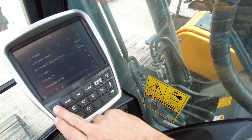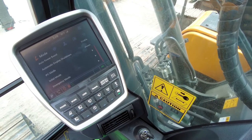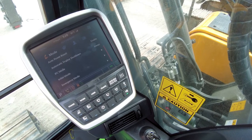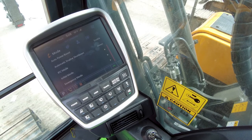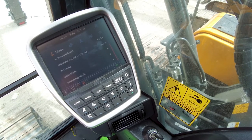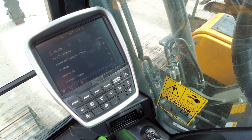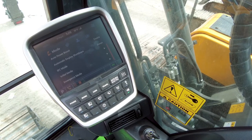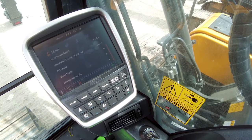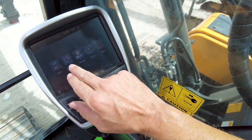There is another setting that the service department will have access to via a password: the power shift selection. These machines come from the factory set in the standard power shift selection mode, and at our PDI process we often move that to the option mode so the maximum engine RPMs are available. It's usually a variance of 50 to 100 RPM, and the option power shift would be the highest-performing mode. For demo purposes you can set it there; if fuel consumption is a concern or the machine feels too fast, you can bump it back down to the standard power shift mode. The service department can provide the password, and it is found through the manage menu, then the service menu.